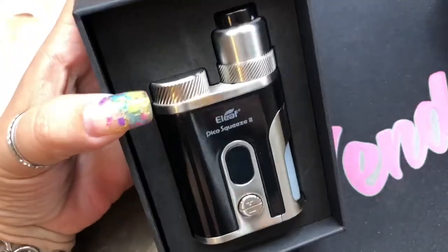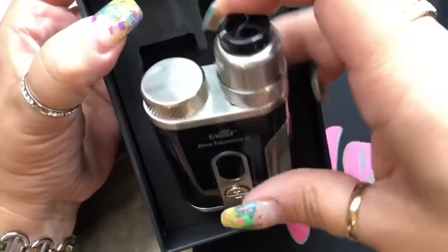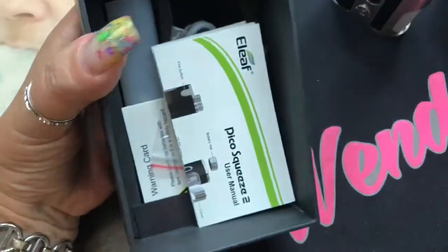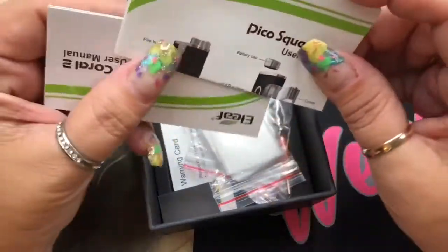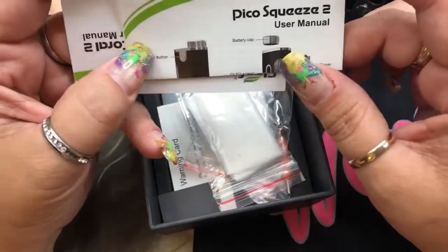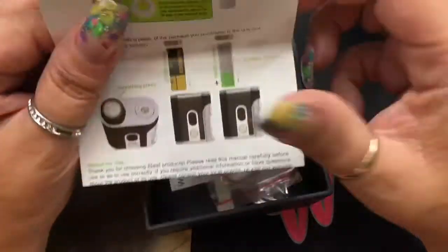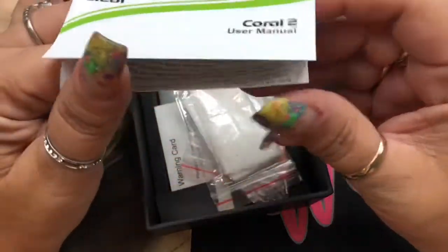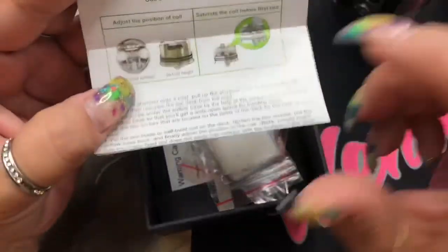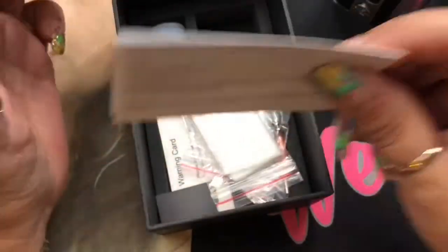And there is the star of the show — the E-Leaf Pico Squeeze 2. Let me go ahead and show you what comes in it first. I love E-Leaf's menu systems because the manuals always come separately. You get one for the mod itself with all the information regarding that, and then it also comes with the manual just for the RDA. So if it does come in a kit, they always give you separate manuals, which I really like.